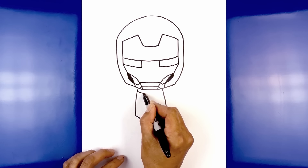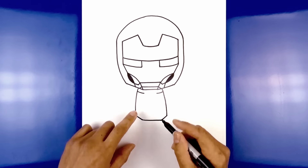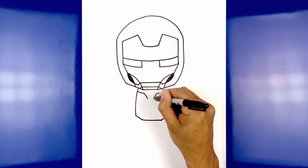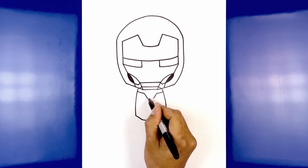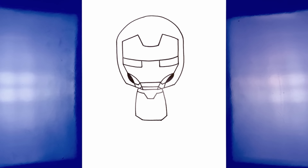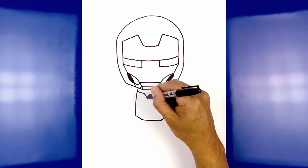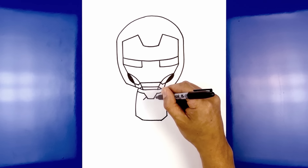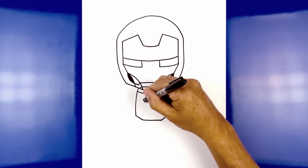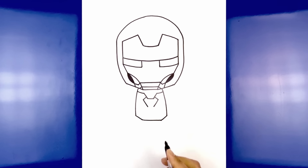Now we're going to curve in and then down towards the chin. Starting on the left, curve in and then down. Now we're going to connect these two points with a straight line. From the bottom corner of the chin, we're going to draw two angled lines going up and out towards the jaw — starting on the left, go up and then out with a straight line, then go to the right and do the same thing.